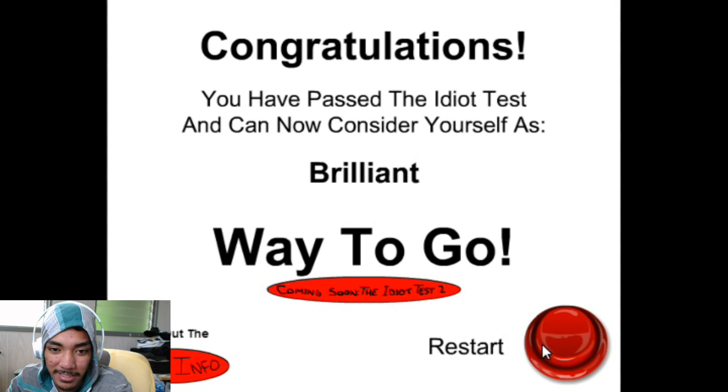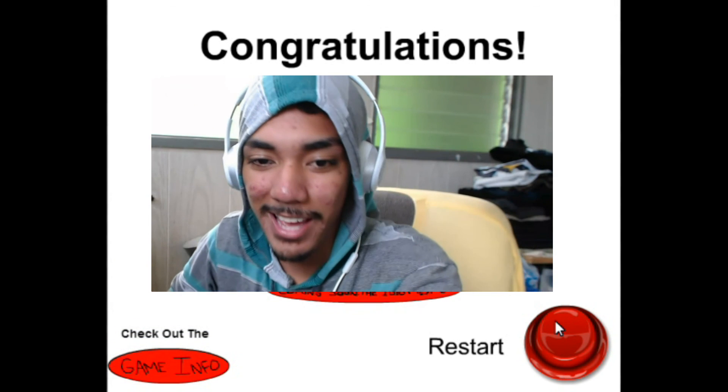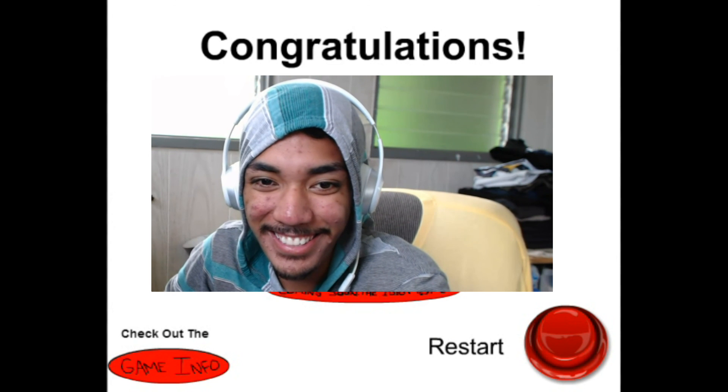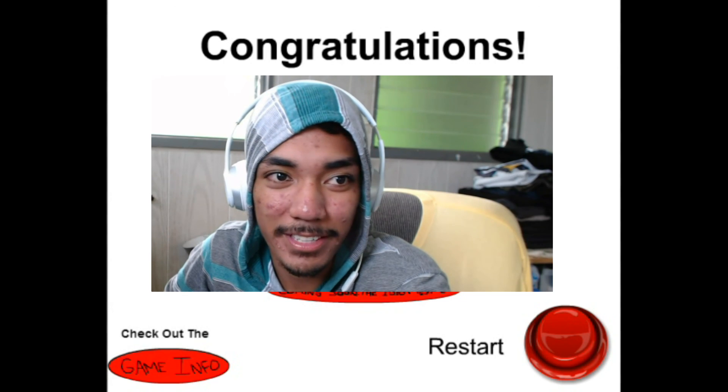Is that it? I'm brilliant — way to go! That was fun. Give up on this game? Nope, I'm done!